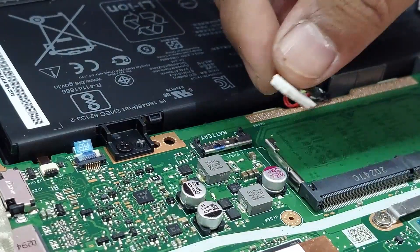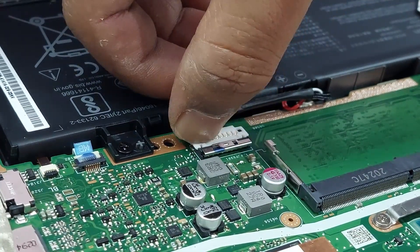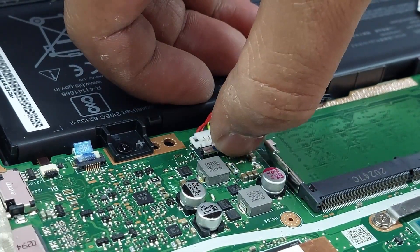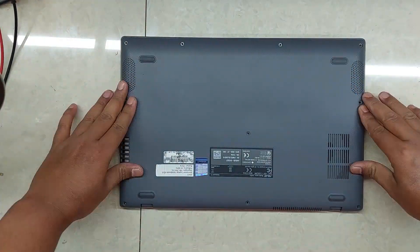Re-plug the battery cable. Re-install the bottom case.